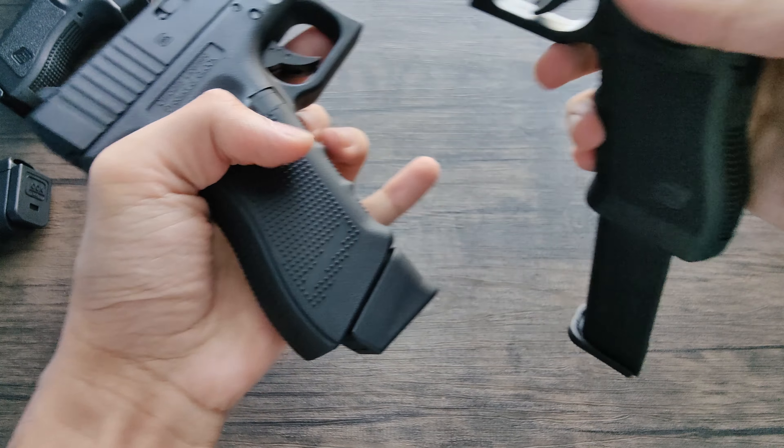Here's the Glock 18C itself — Austria 9x19. There's the switch on the top right, as you can see, going from semi-auto to full-auto. There's the Gen 3 stippling. That's full-auto, that's semi-auto. And, of course, there's no safety, so it's just always ready to go — although it does have a trigger safety.